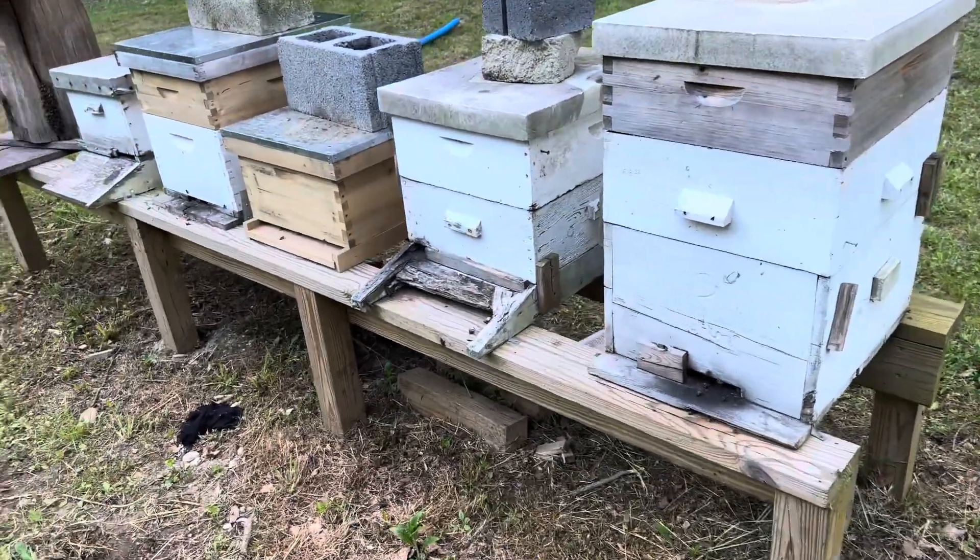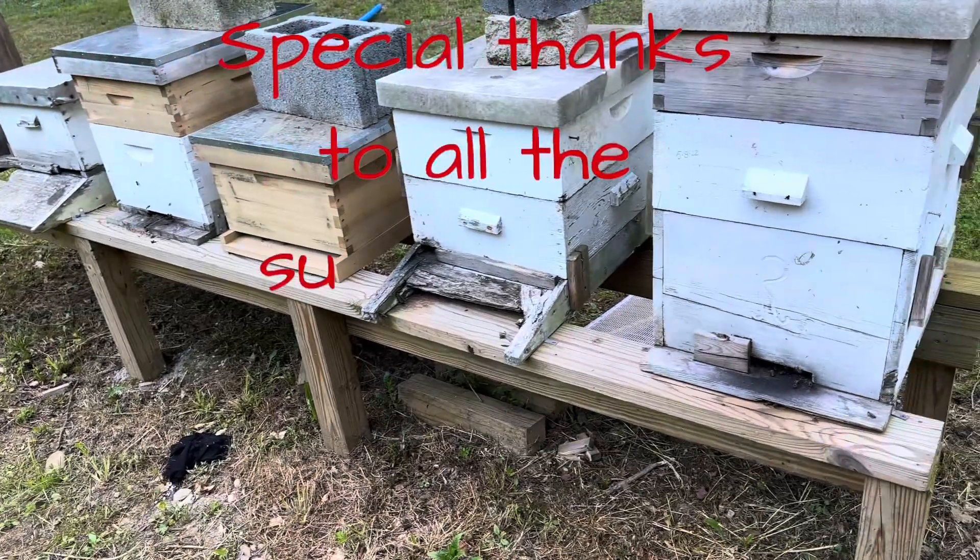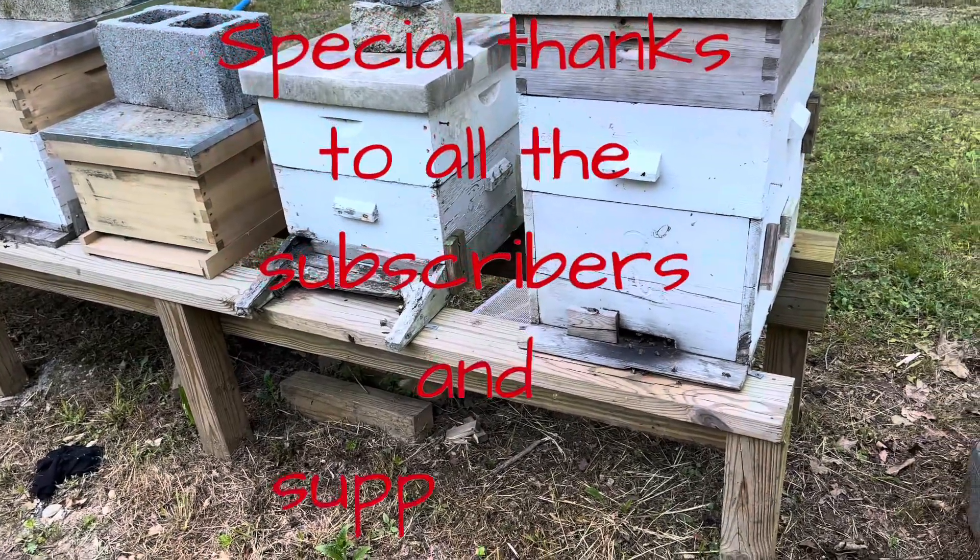Alright guys, that was just a little short rundown of my bees and what they're all doing. More videos to come.